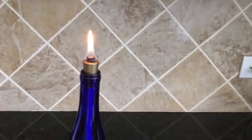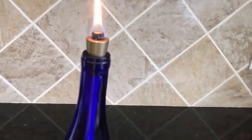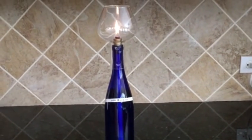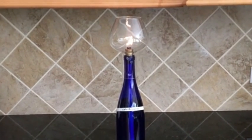If you have a windy environment, you can always purchase a flame protector. These are available on Amazon. They are proportional in size to the bottle — larger than most you will find on Amazon. It's a Firefly wine globe, and it also comes as a kit if you're interested.